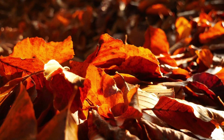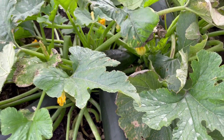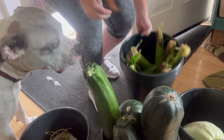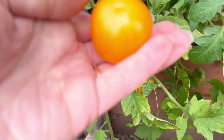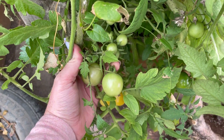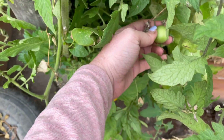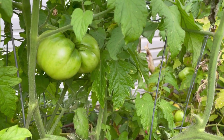Fall is definitely here. Besides the temperature being a little bit cooler, we gardeners are also starting to notice a lot of things are ready to harvest — maybe some things are overdue. But there's always one plant or plants that are slower: tomatoes, peppers, that sort of thing. In today's video, we're going to be looking at how to take them from this to this before the frost hits.